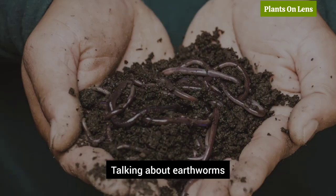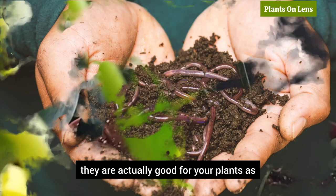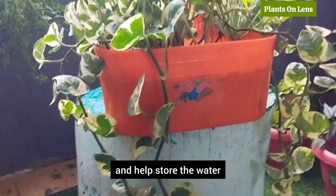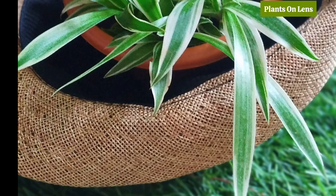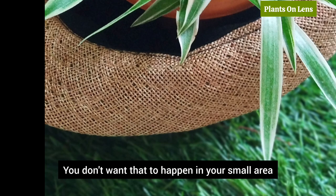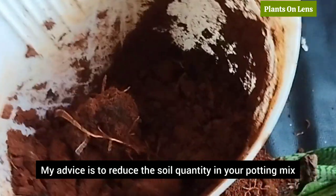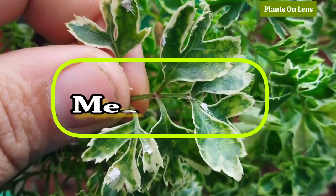Talking about earthworms, they're actually good for your plants as they will provide nutrients, improve density of the soil, and help store water. But since we are growing plants in a pot, if you leave earthworms they may overwhelm — you don't want that to happen in your small area. If you have children at home you've got to keep all these insects away. My advice is to reduce the soil quantity in your potting mix.